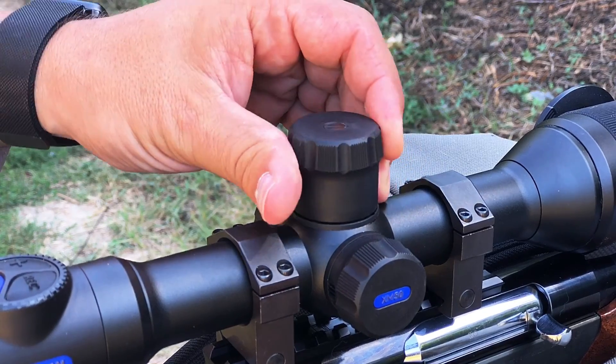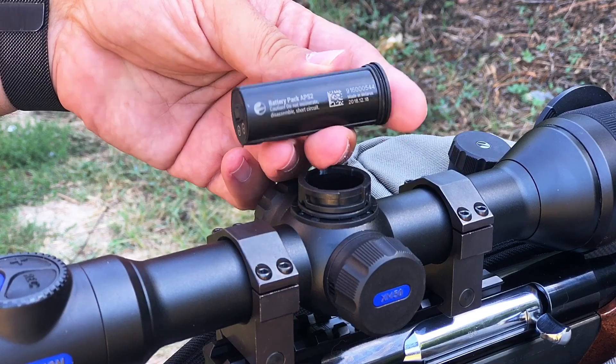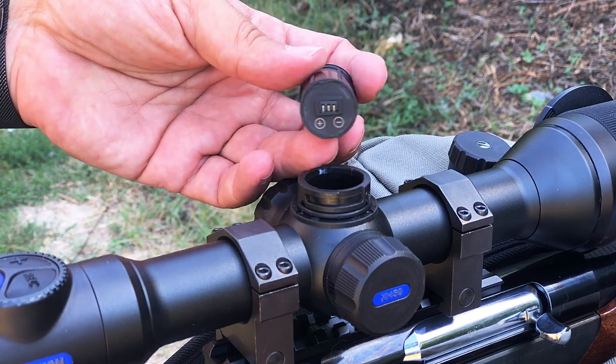The elevation turret houses the replaceable battery. Both batteries in the device offer up to five hours of continuous operation.